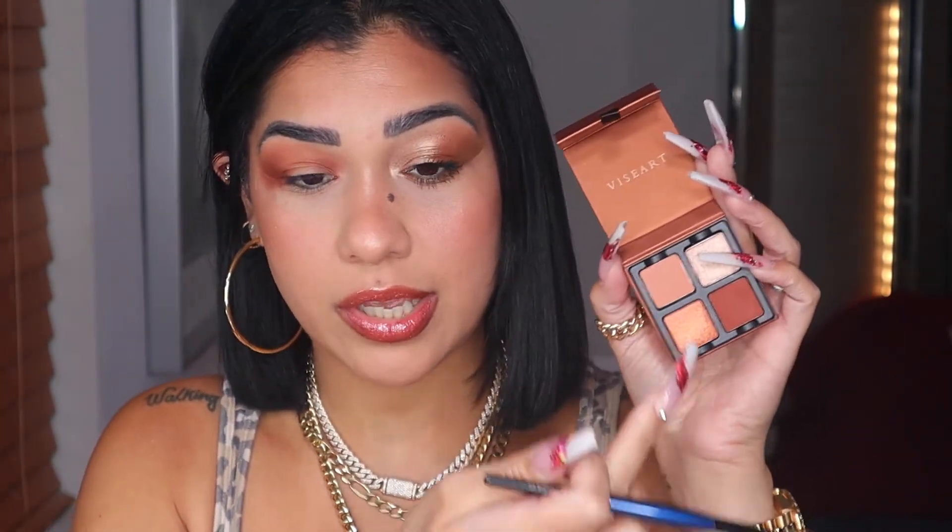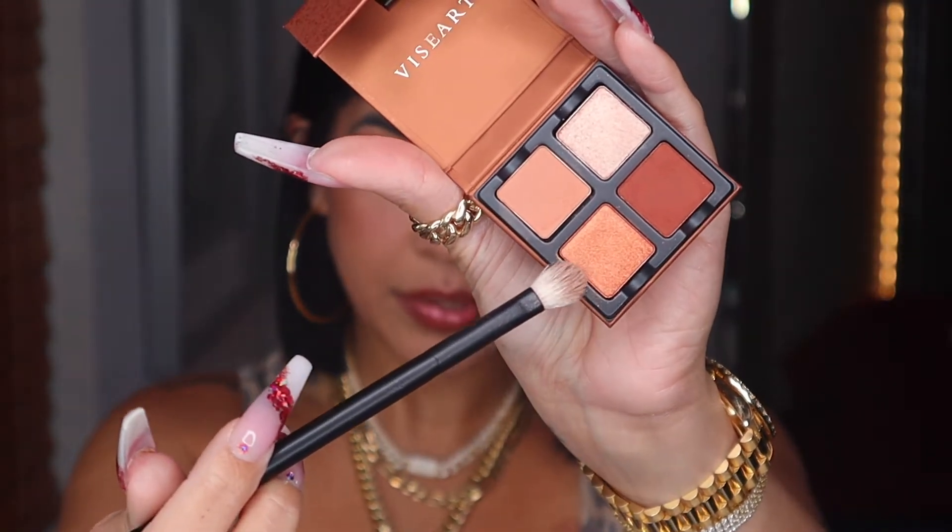You can really create so many looks with this little palette. Another stunning look would be popping this little brown in your outer V and inner corner, connecting them, and grabbing a little bit of shadow from each side to connect, then popping one of these two shimmers in the center of your lid — you'll be popping, sis. With my Ref Zero One I'm popping that shade on my whole lid.